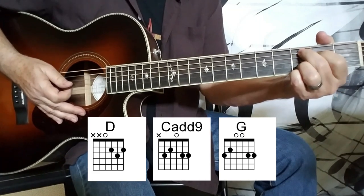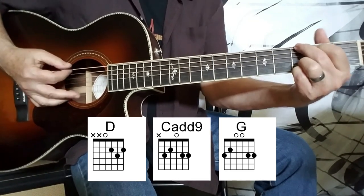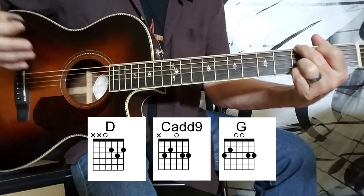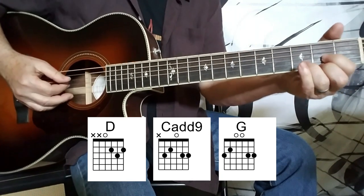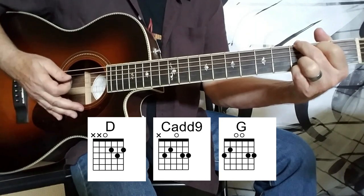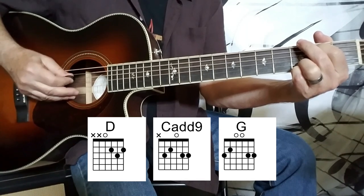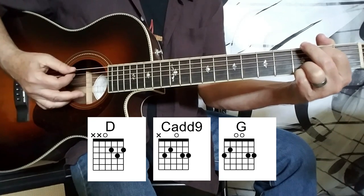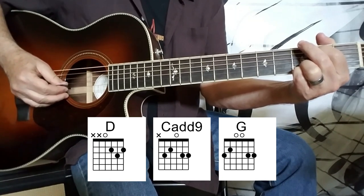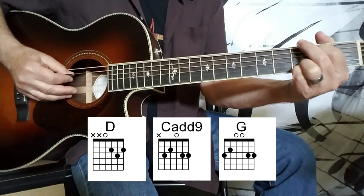Now we want to play a G chord, so we simply pull these fingers up two strings. We want to spread the technique out across all six strings, so you're going to have some wider string skipping. We start with the sixth string — three down — and again swing all the way to the bottom, now bringing all six strings into the fold. Staying on the G chord a little bit longer, I'm going to swing back to the A string, the fifth string, down three, and this time swinging down to the second string for that upstroke, and then fourth string, third string, fifth string, fourth string.